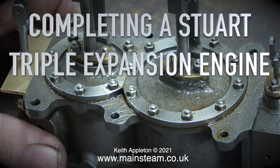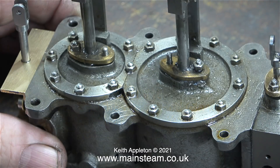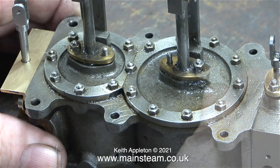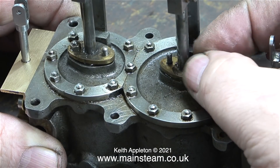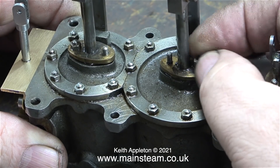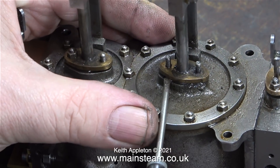Completing a Stuart triple expansion engine, this is Part 16 - packing the piston rod glands with Teflon coated yarn and experimenting with the slide valve. In the last episode I removed the cylinder covers and two out of three had gaskets, so I'm not going to remove the lower cylinder covers. It's much easier packing the glands this way than when the cylinders are mounted into the engine's frame.